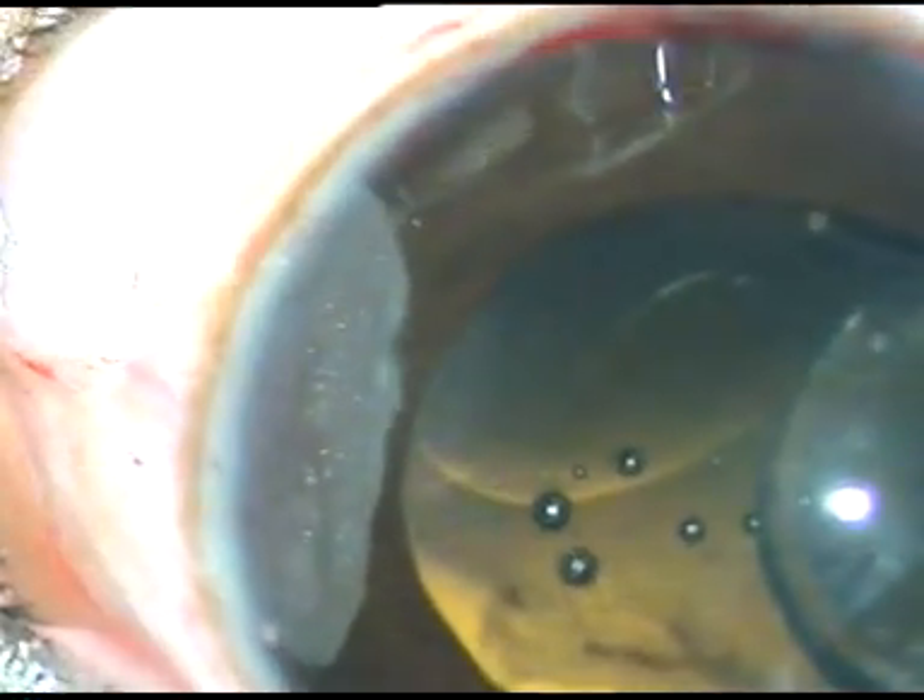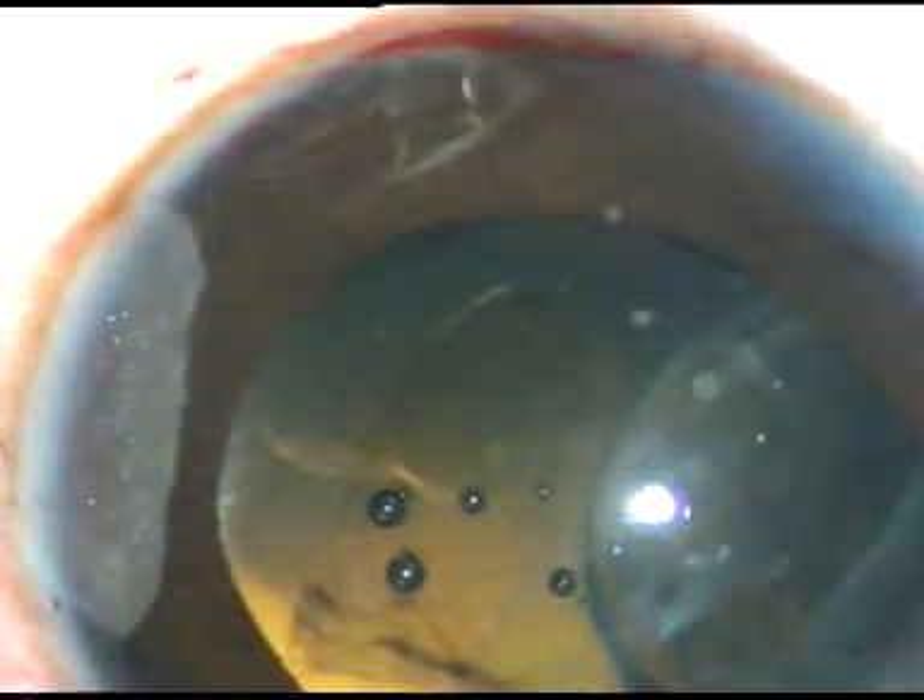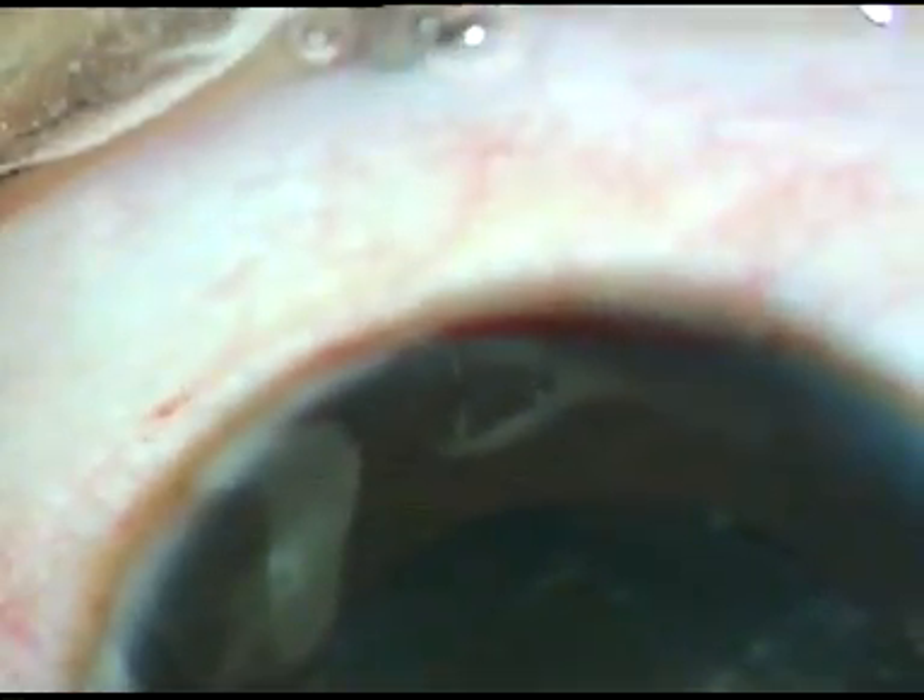I have gone inside the anterior chamber with the cartridge. Now the leading haptic is placed over the anterior capsular rim and beneath the iris, and very gently it is injected into the anterior chamber. Some more viscoelastic substance is injected over the optic of the intraocular lens. Then Macpherson's forceps is taken to hold the trailing haptic, and very gently I place the trailing haptic in the sulcus, between the anterior capsular rim and the iris.